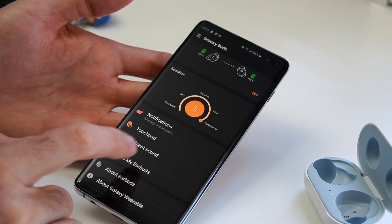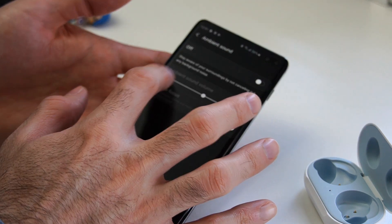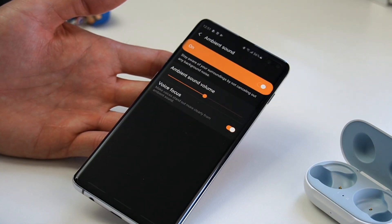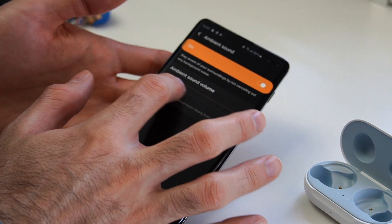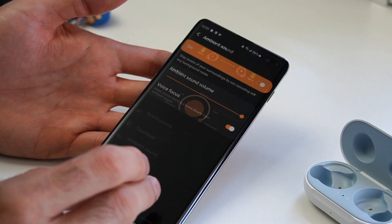When it comes to ambient sound, I tested it by going out for a walk and I think it's a must-have feature for this type of earbud. Having ambient sound on while listening to music allows you to stay aware of your surroundings, making you feel more secure — you don't have to worry about someone sneaking up behind you, getting hit by a car, or getting startled by a cyclist.